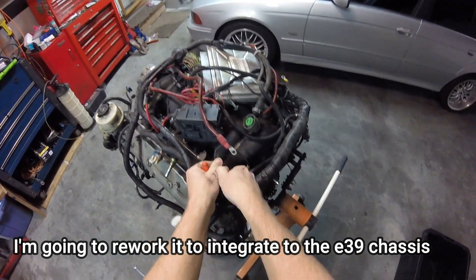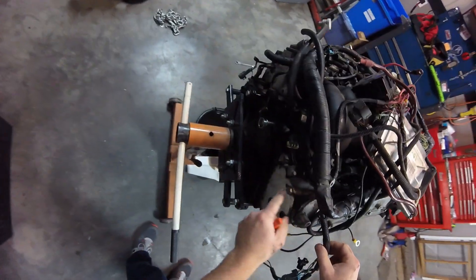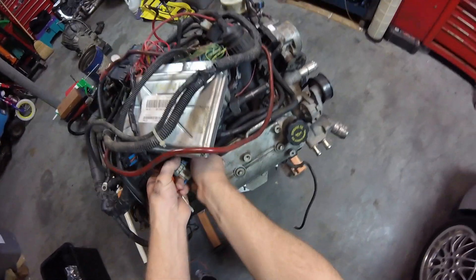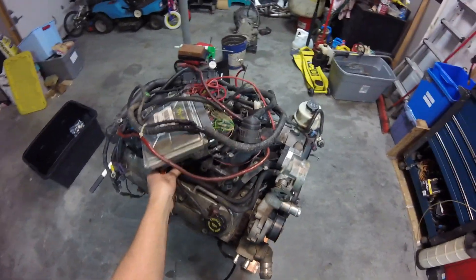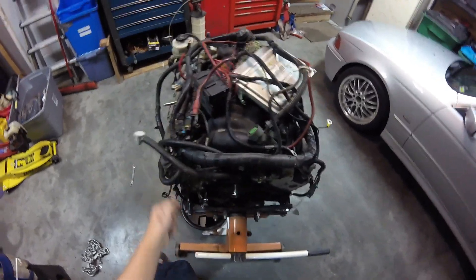Unplugged knock sensors, the map sensor, camshaft position sensor. I'm going to have to undo the grounds on the cylinder heads — I'll get those in a minute. Finish unplugging these injectors. A couple of ground wires are off. This harness is pretty much taken off at this point.